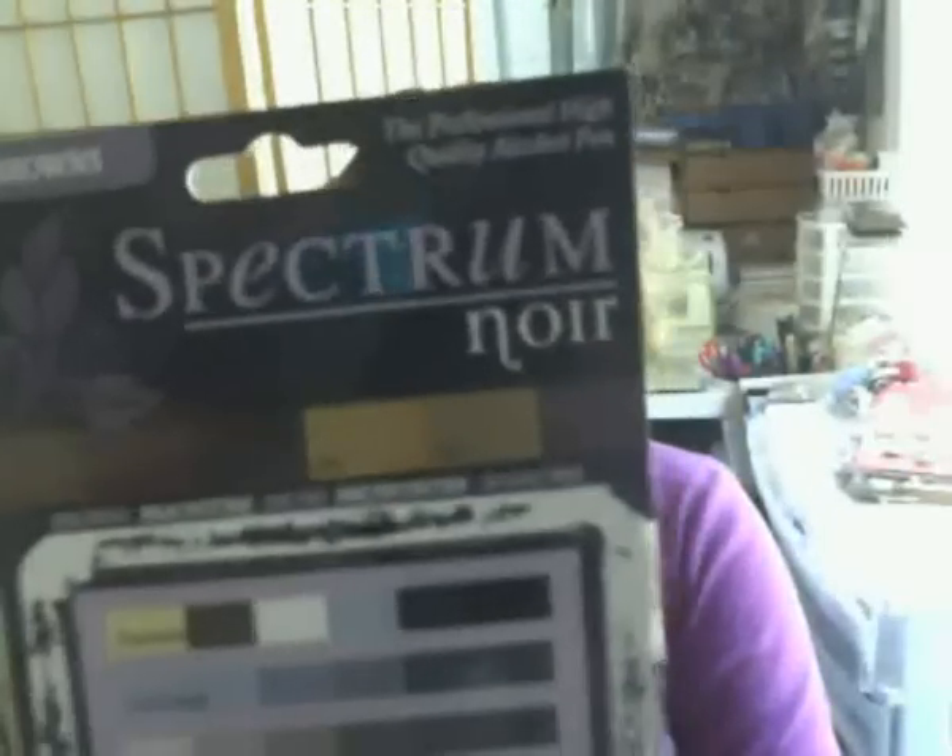Let me show you what I've received and what I'll be playing with. I have the reds, the yellows, the browns, turquoise, blues, greens, warm grays, cool grays, pinks, purples, essentials, and pale hues. The pale hues are the ones you'll use for skin coloring. The essentials set comes with the blender, your true black, and a few extras to go with your collection.